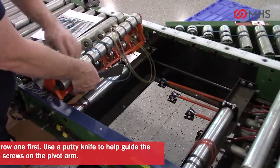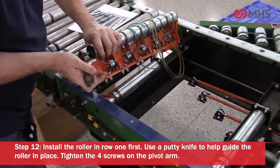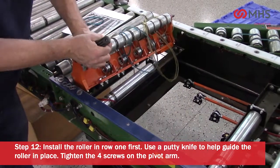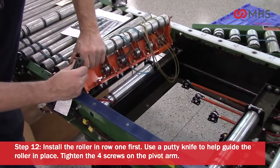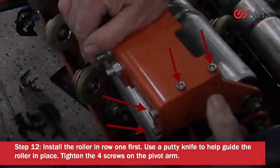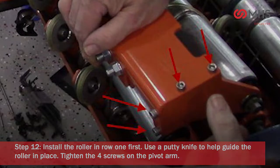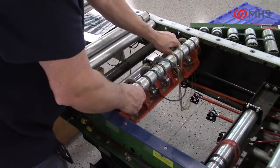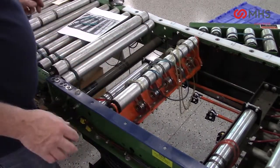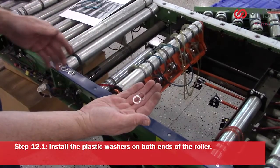Install the roller in row one first. Use a putty knife to help guide the roller in place. Tighten the four screws on the pivot arm. Install the plastic washers on both ends of the roller.